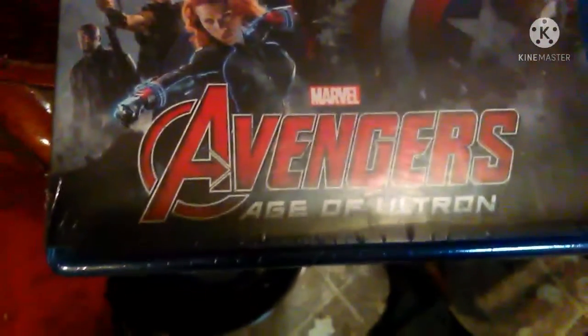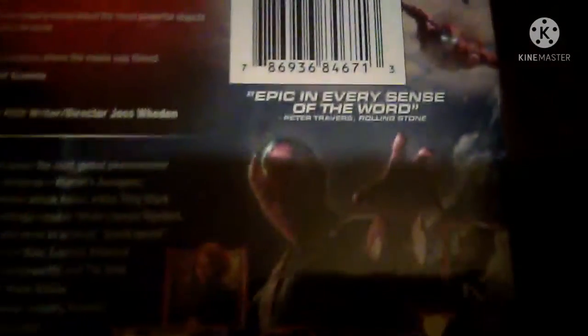There's the cast right there, and the title of the movie, as you can see. It's the Blu-ray, and on the spine you have Vision there. On the back, you have the summary, clips from the movie — epic in every sense of the word — Iron Man and War Machine in the climax, and bonus features including the making of Avengers: Age of Ultron.